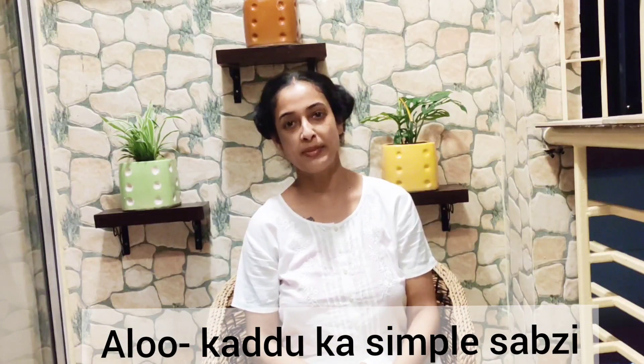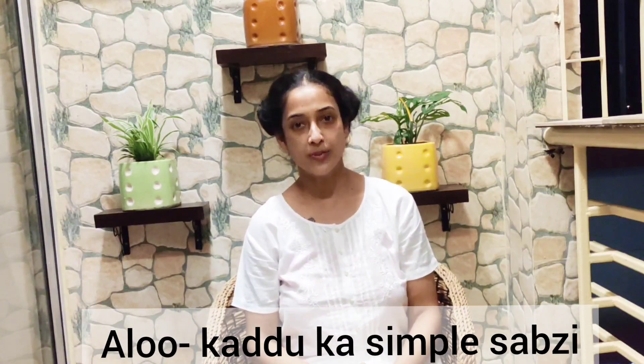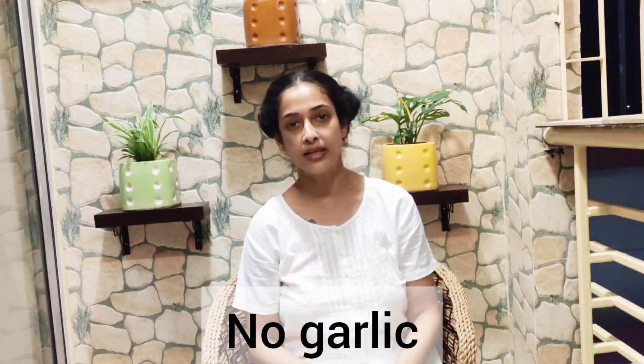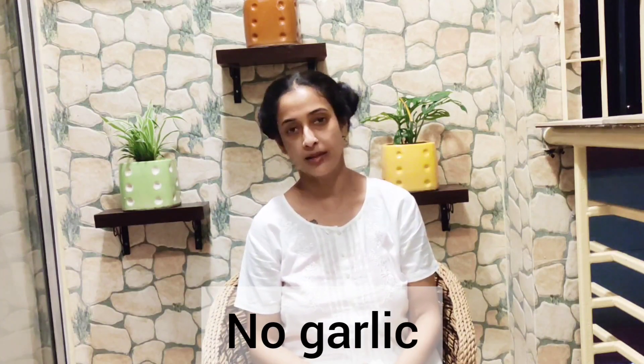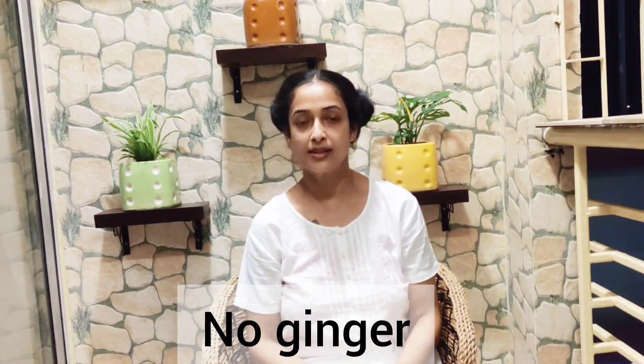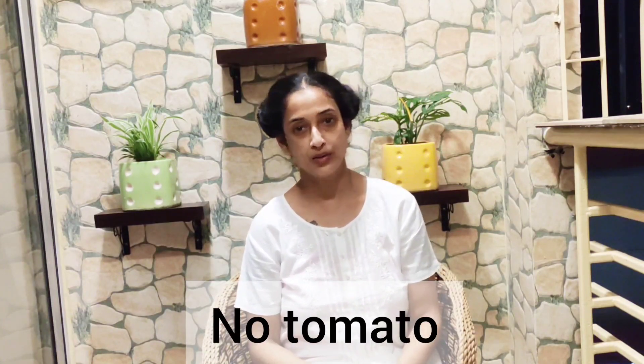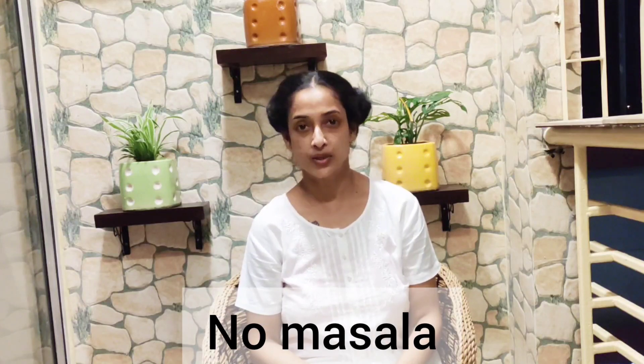Hello friends, welcome to my channel Memas Kitchen once again. Let's move to Memas Kitchen to prepare Aloo Pumpkin or Aloo Kartu.